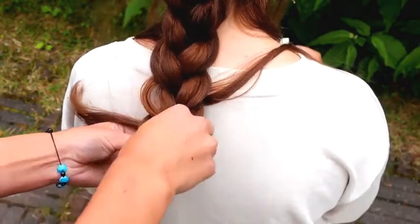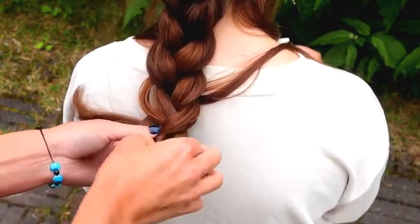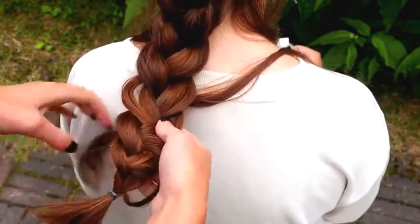Once the braid is finished, I pull all the strands I left out on top of the braid.